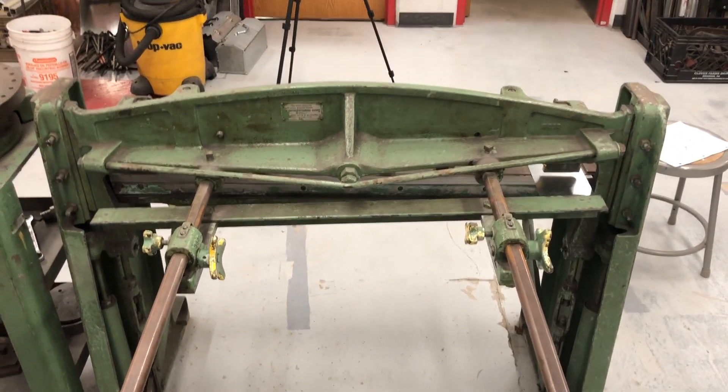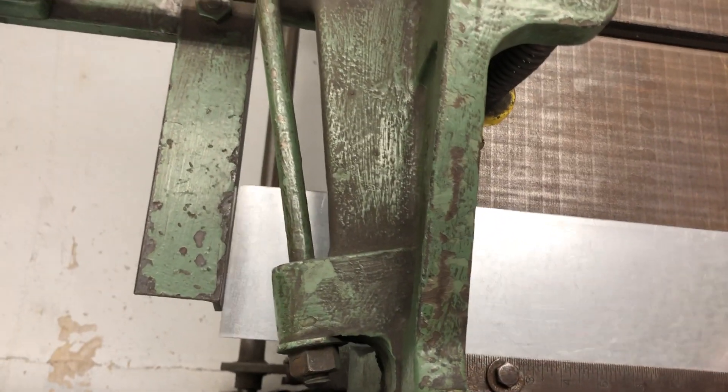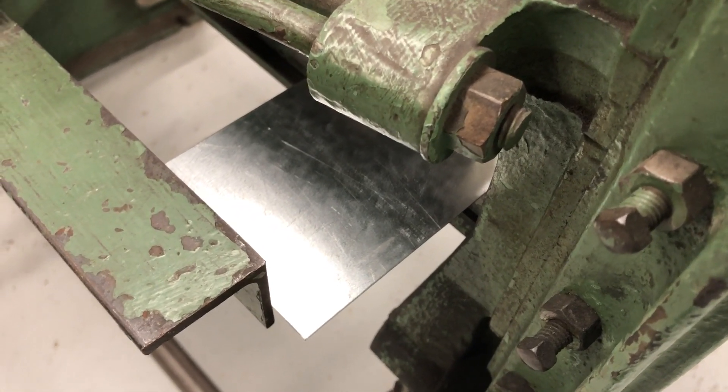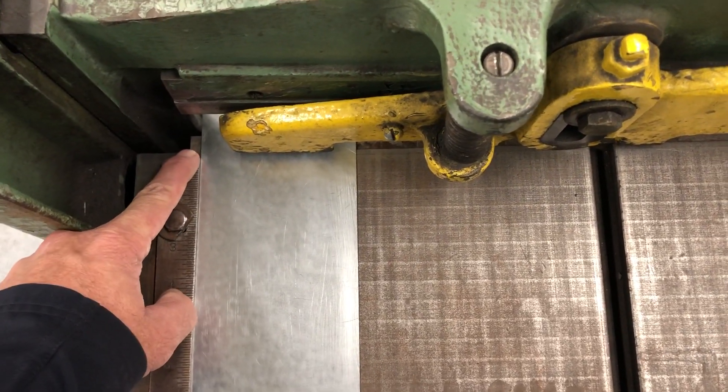Now that the machine is set to cut, I can slide my piece of metal up to that stop bar, and the piece that it will cut off will be four and three-quarter inches long. If I used the side gauge on the front of the table and slid the bottom piece of the metal up to four and three-quarter, then the piece that's left on the table would be four and three-quarter — not the piece that's cut off on the back.